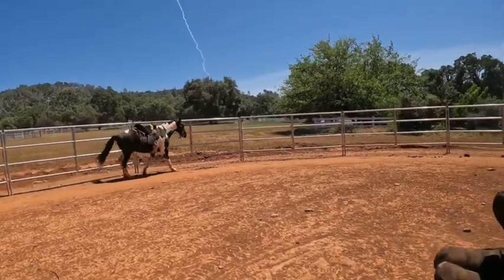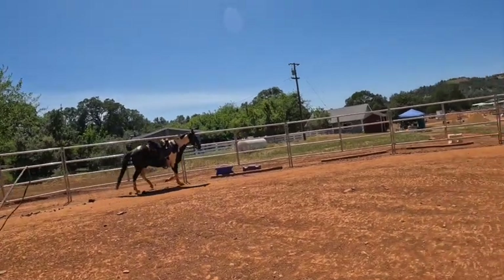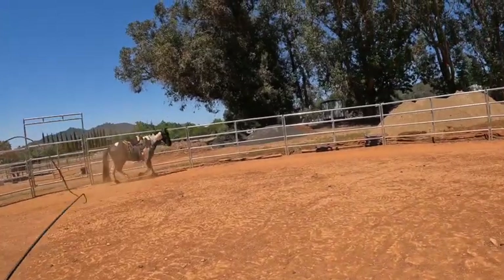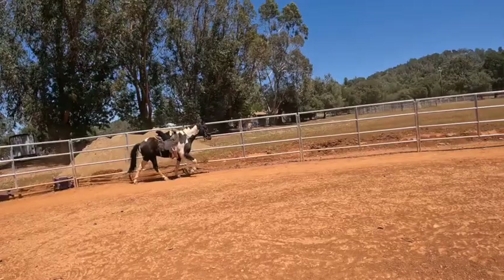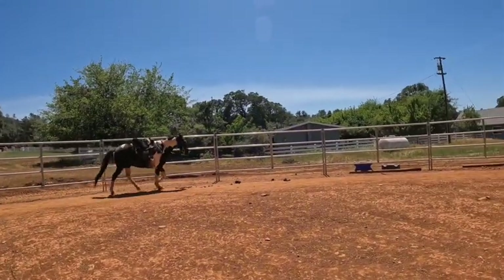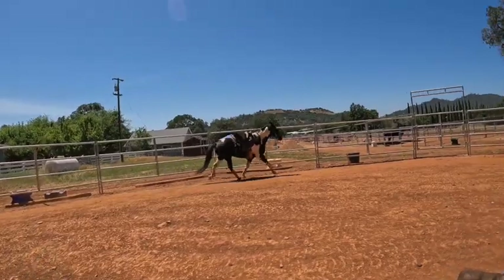If somebody tells you, 'oh, you're going to mess up his gait,' don't even worry about that — just ignore them. It's more important to be safe. So let's wear his energy out. I have him go two or three times around, and then I can usually just call his name and he turns around. He's pretty easy. Whoever taught him that did a pretty good job. He was a little nervous with it, but he's a smart horse.